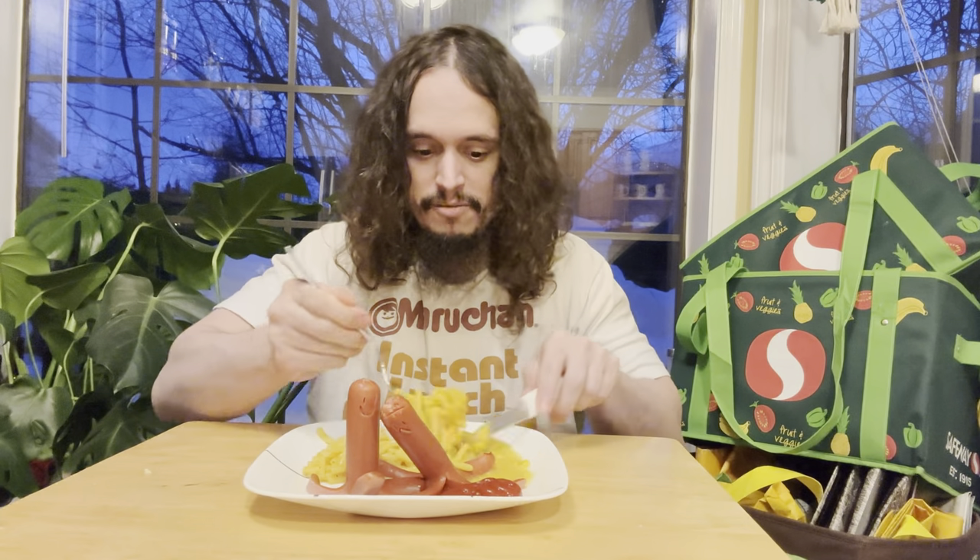Another tip too — the cream corn we had, mix it into the macaroni. Works with regular corn too if you're not a cream corn fan, but that's what I went with.